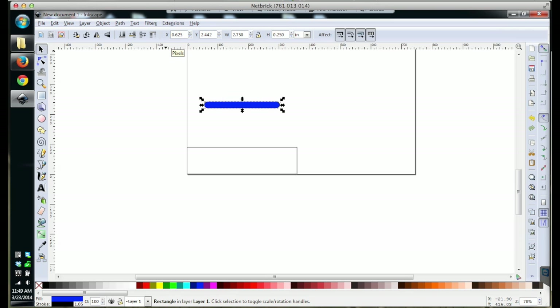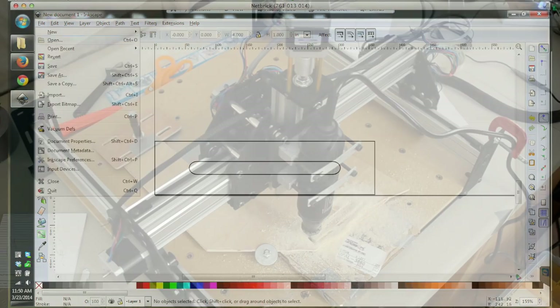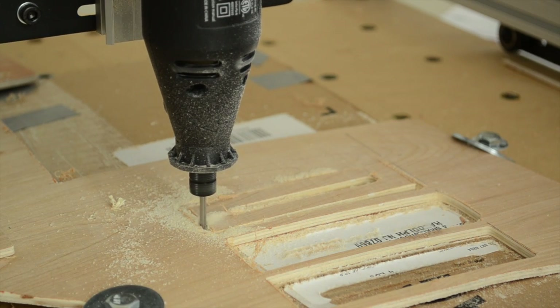Many of you who are more CNC proficient than I am have probably been doing this for ages, but for those of you just starting out in machining, here's what tabs or supports do. When you mill something out on a CNC, what often happens when the object separates from its stock material is that it rattles around on the inside of the cutout.